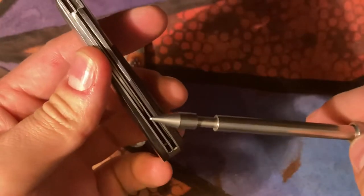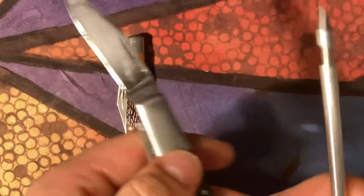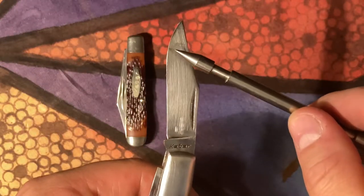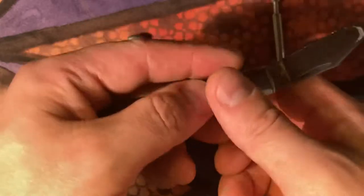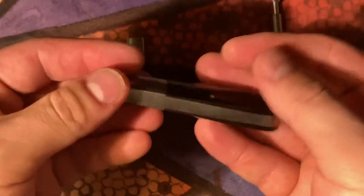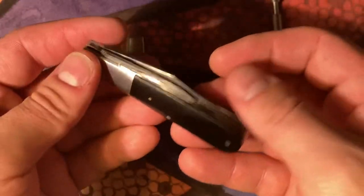This has a little bit of rub — I'll show you. No half stop, obviously. The rub is right there, you can see it. Decent construction, honestly. Pretty happy with this one. Didn't pay an arm and a leg for it, didn't really have to clean it up that much either.